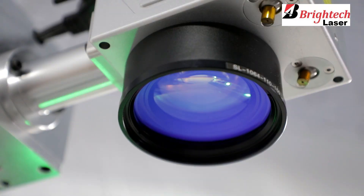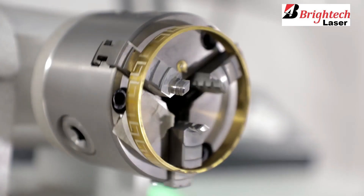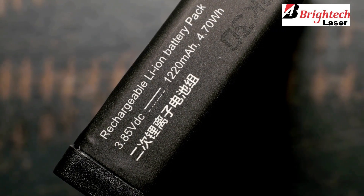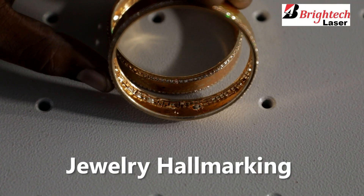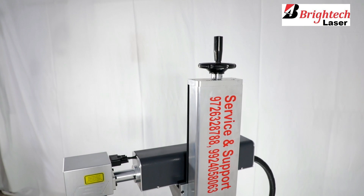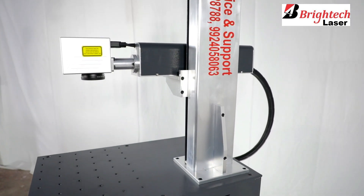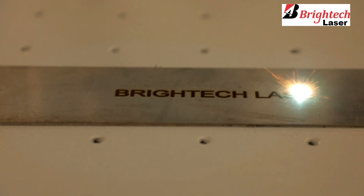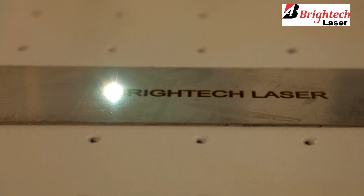It works by gently engraving the fine layer of metal up to 1 mm. This engraved marking is permanent and there is no need to worry about it getting faded. The portable laser marking machine is very easy to use — just set the focal length and you are all good to go.